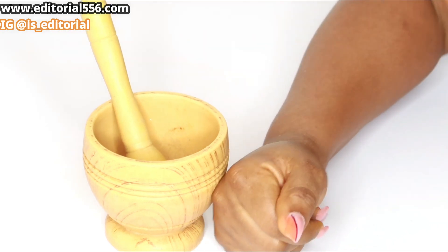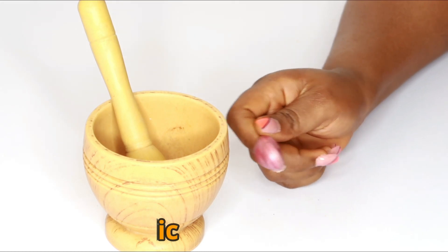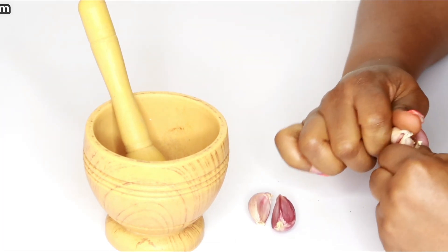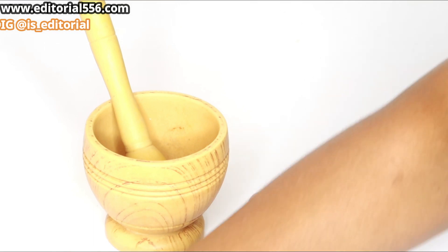To help me pound it very well, I'll be needing the next ingredient, and that is garlic. I have some garlic here, and you're going to be needing a good amount of garlic — a very good amount of garlic.